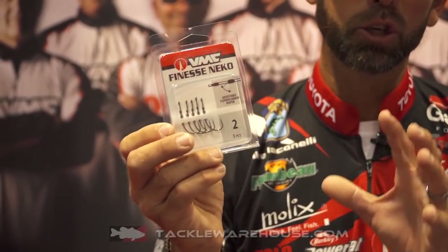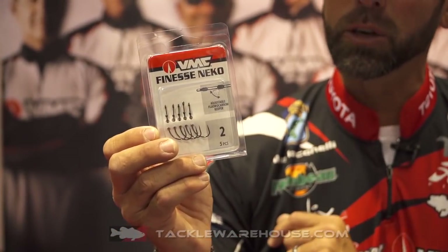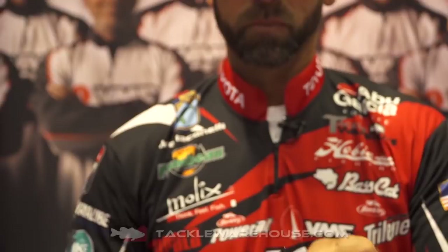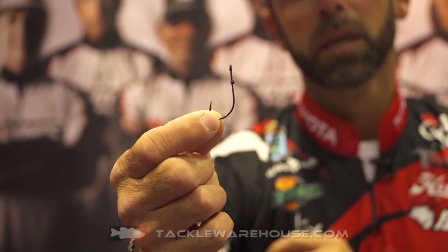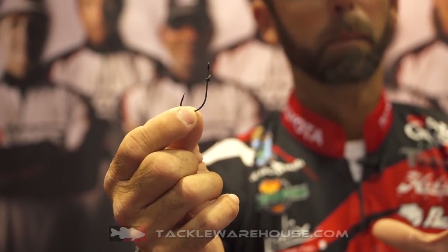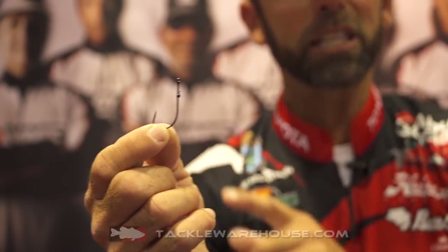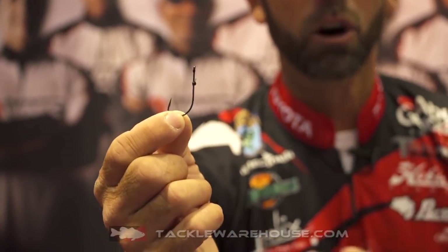The great thing about this hook is it utilizes some of the same great features as the Neko hook that you know about, but now they're giving you more options on how to rig baits. If you look at it, the Finesse Neko has that same shape — it's really a hybrid design hook. It's a cross between a round bend and a straight shank, and that special gap in the VMC Neko style hook is what allows you to get that amazing hookup percentage.